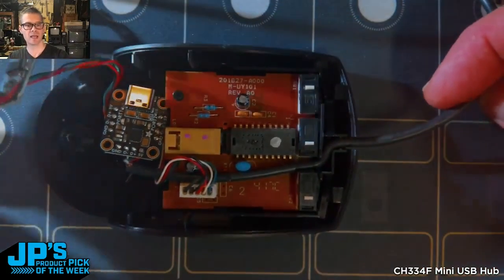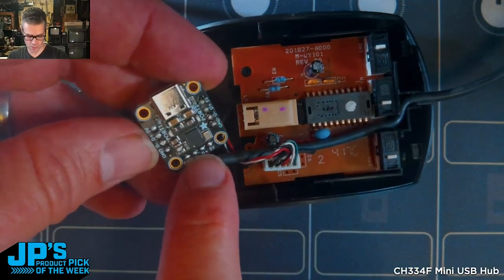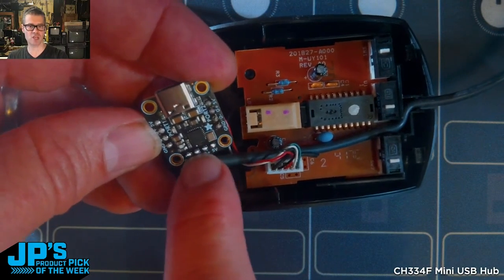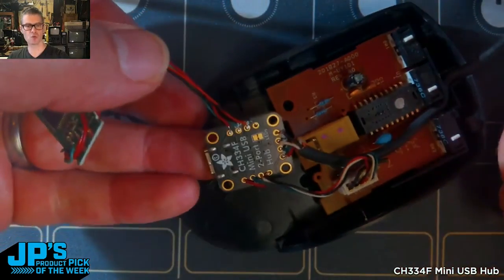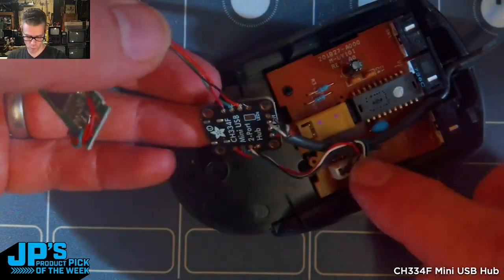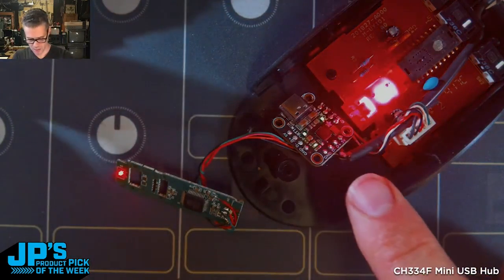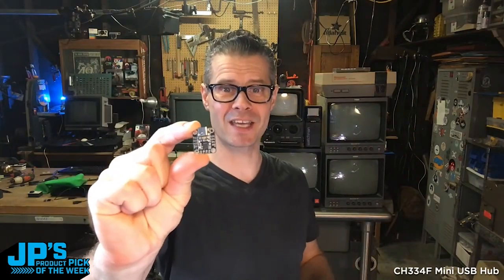Originally, the black cable is the mouse cable — soldered the mouse wire directly to the port side of the upstream connection. So that's what goes to the computer. And then I have essentially two peripherals plugged in on the downstream side. One is the mouse, and then this is a thumb drive that I gutted. You can see it turns on the mouse, turns on the hub, turns on the thumb drive. It's the CH334F Mini 2-Port USB Hub.